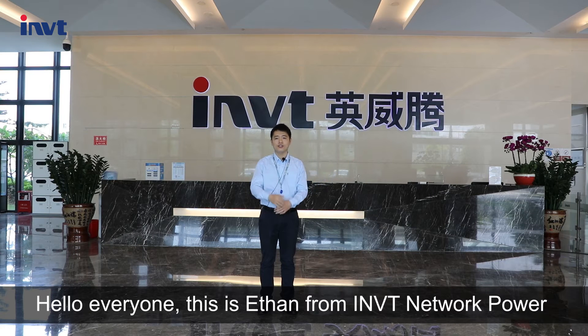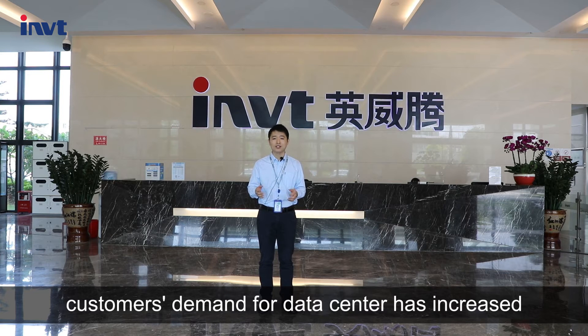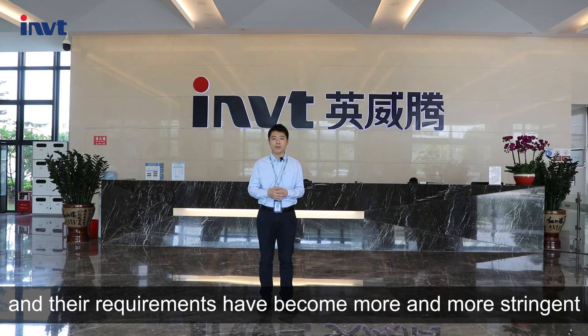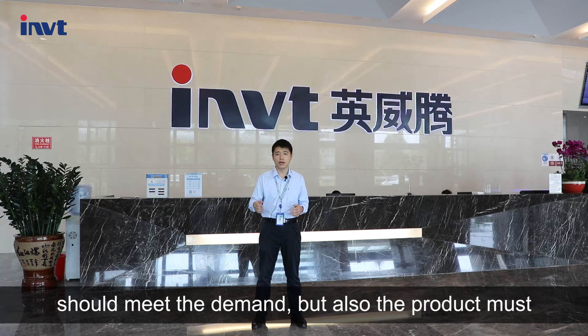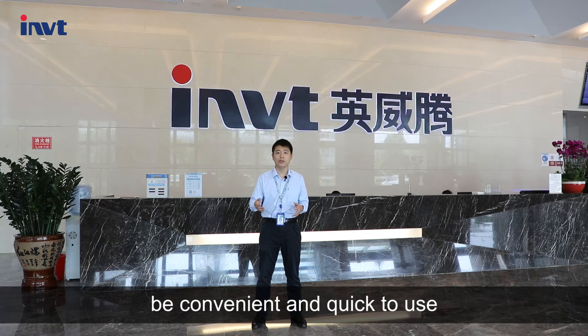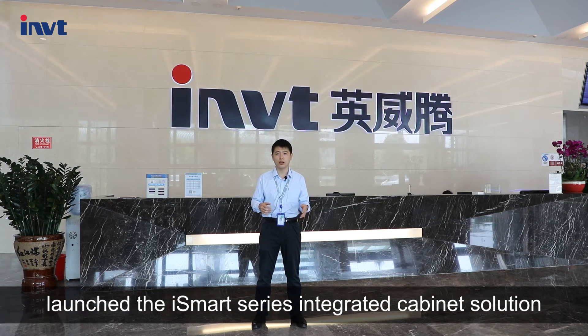Hello everyone, this is Jason from RMIT Network Power. With the rapid development of data centers, customers' demand for data centers has increased and requirements have become more and more stringent. Not only must the performance of the product meet the demand, but also the product must be convenient and quick to use. In response to the current market situation, our company launched the iSmart Series integrated cabinet solution.